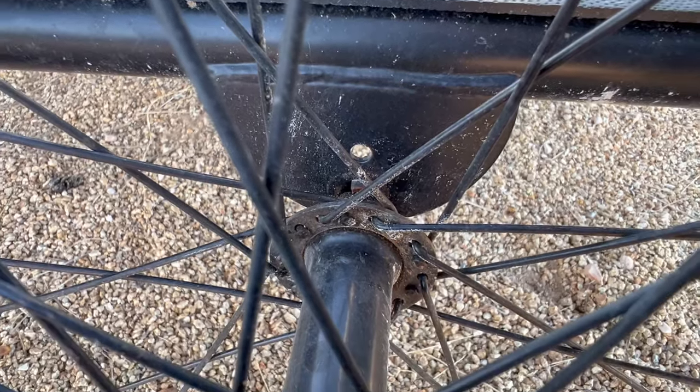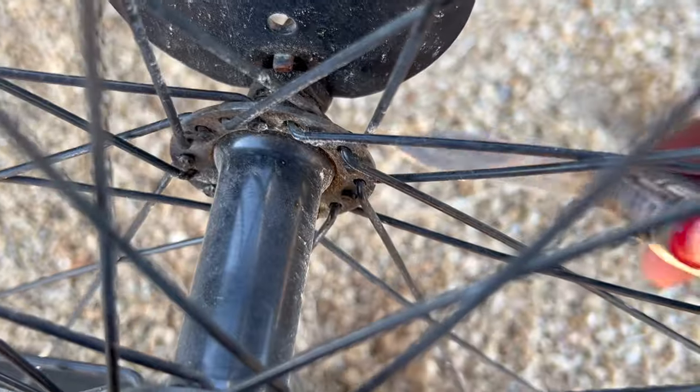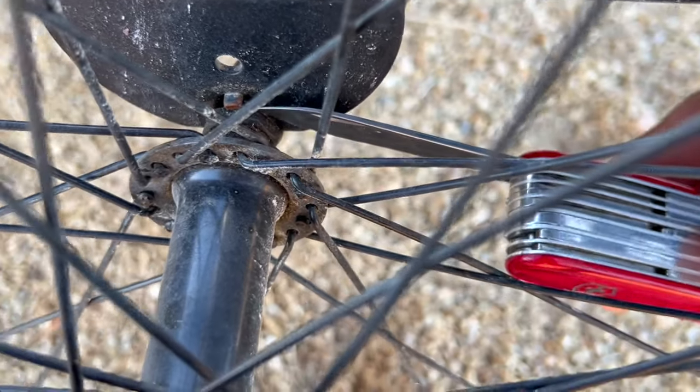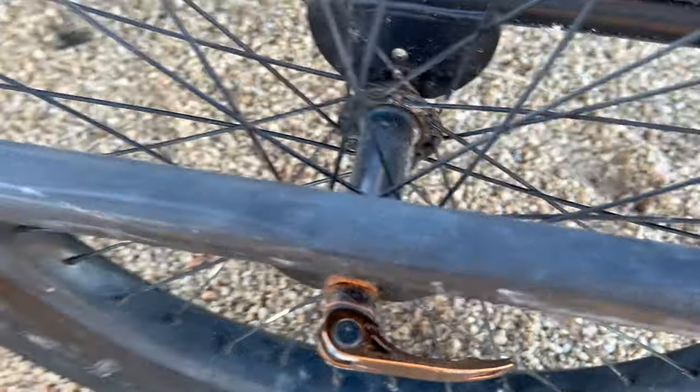You're going to want to align those pins. In order for your wheels not to fall off, you want to make sure these things are in the secure holes. I found out the hard way — I didn't have this one in there all the way, and it fell off completely. All the water fell off.